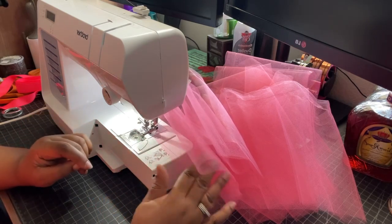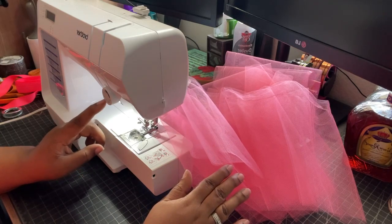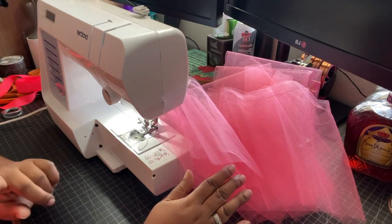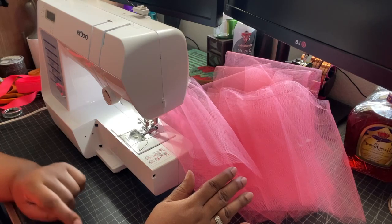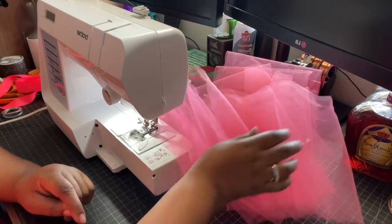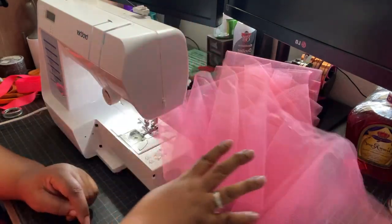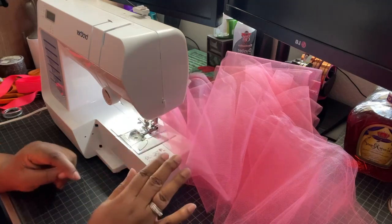I also have my tension set to three because that's working for me. I also have my stitch length at 2.5. It's not puckering or anything like that — it actually looks really good.